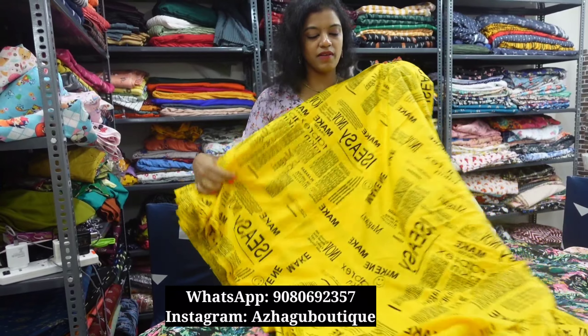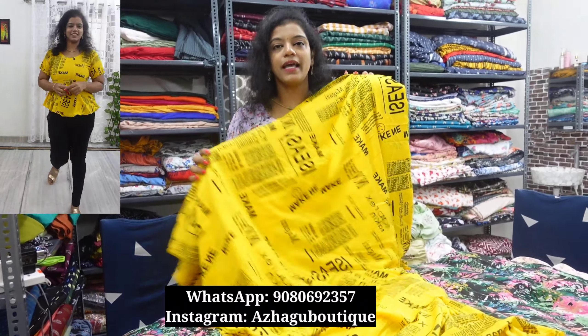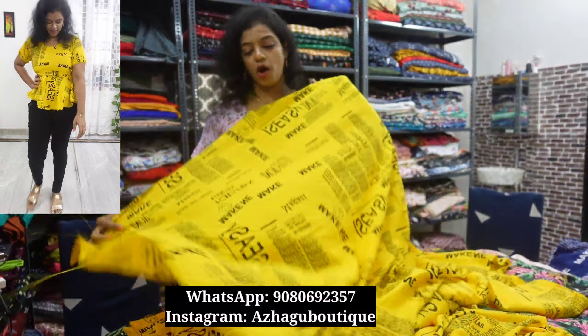The next material is a paper print material. We will share so many colors. This is a solid color material, one meter, 60-inch width. You can stitch a peplum top, and attach side, bottom, and top clippings with modern prints. There are very beautiful prints — you can make a short top, frock, or patiala.